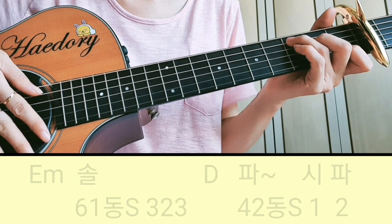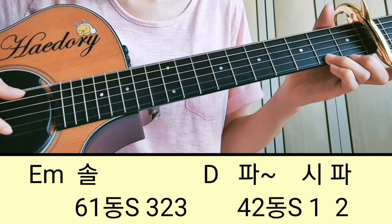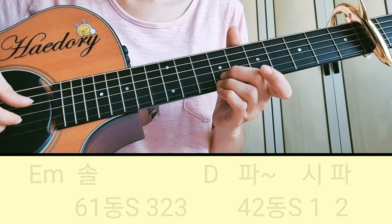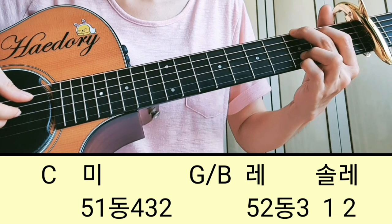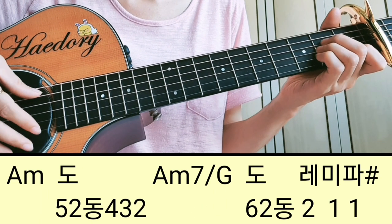그 앞에 두 마디를 연결해서 보여드리면, 이마이너에서 솔, 솔, 파, 시, 파, 미, 솔, 레 이렇게 되죠. 그 다음에 세 번째 마디 A마이너에서 도.